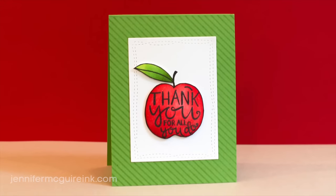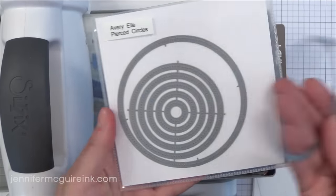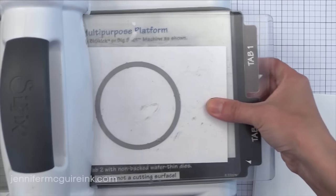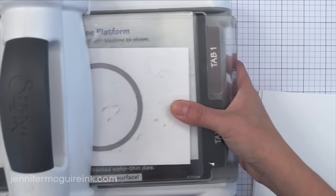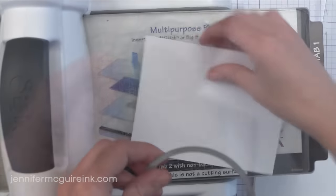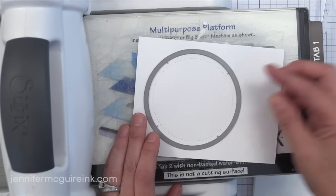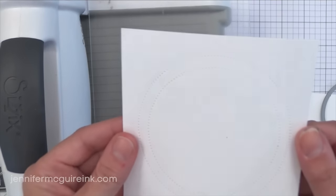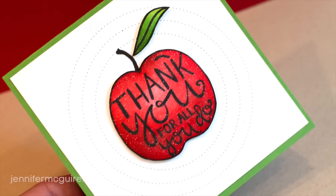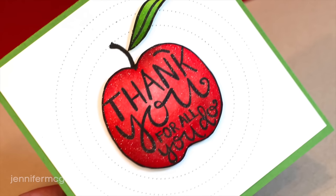I am so excited about the Pierced Circles set. These are different in that they don't cut through — they just do a circle of piercing. It's very delicate and kind of hard to see in the video, but in real life it adds that little bit of interest and texture that is really, really cool. I did one circle to show what it looks like, then decided to add more circles around it. You could put them all down and do the piercing of all circles at once to get concentric circles. I ended up doing three in the background — a perfect way to add a little interest to a simple card.